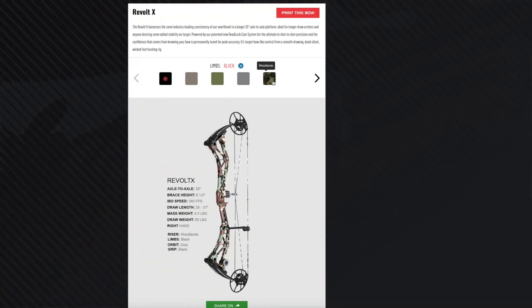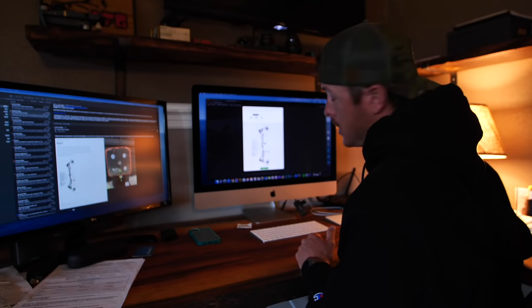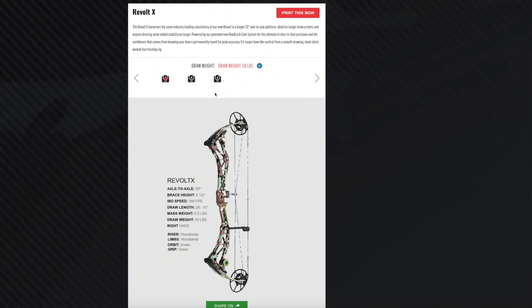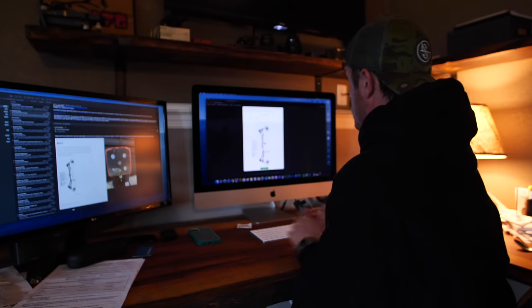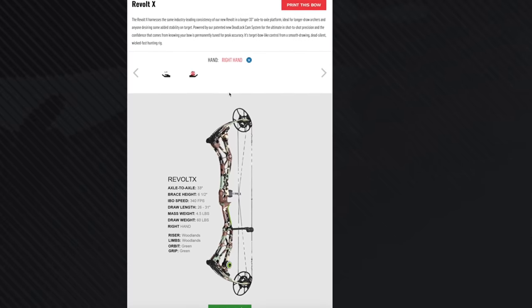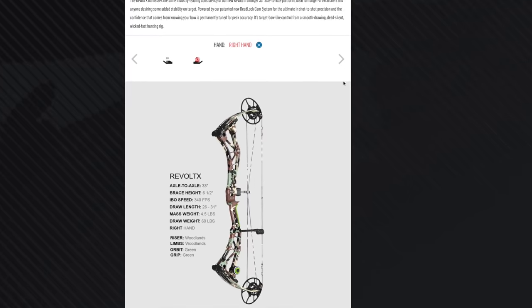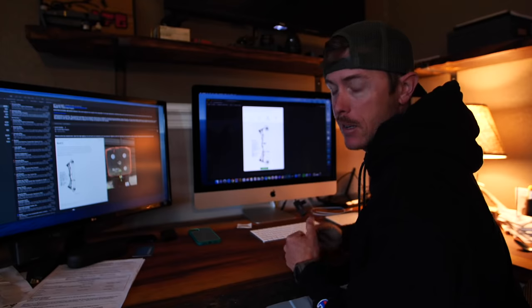Go with that Woodlands color on the riser. On the limbs, we're gonna go same thing. On the grip, how about a little Guggen Green action — oh yes. On the orbit, we're going Guggen Green. Draw weight, I'm gonna put y'all at 60 pounds. I think that's the happy medium for everybody. And this is gonna be a right-handed bow because I think probably 90% of y'all are right-handed. This is what I would personally build for myself — that classic Woodlands camo and then little green accents because of Guggen.